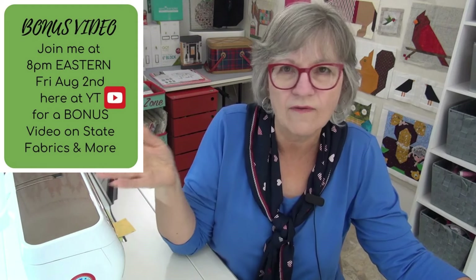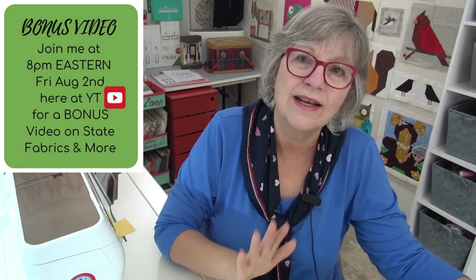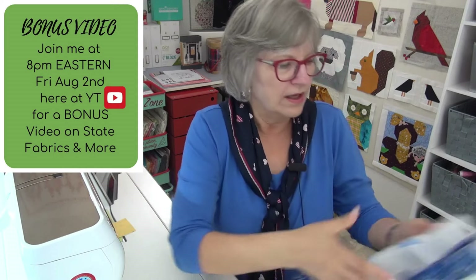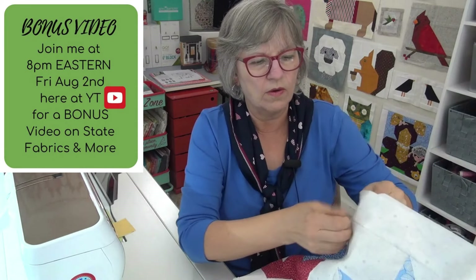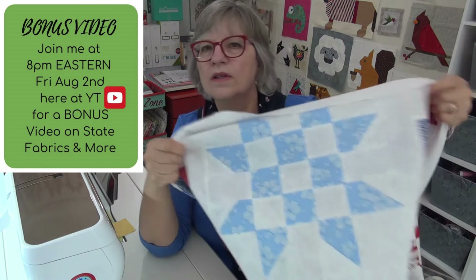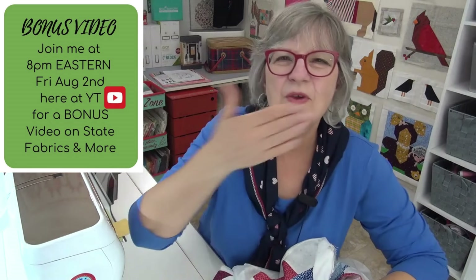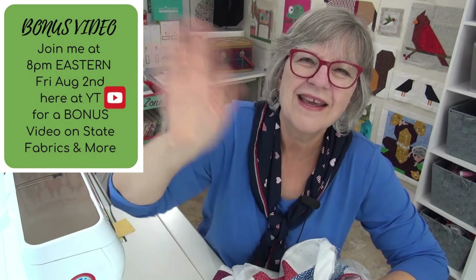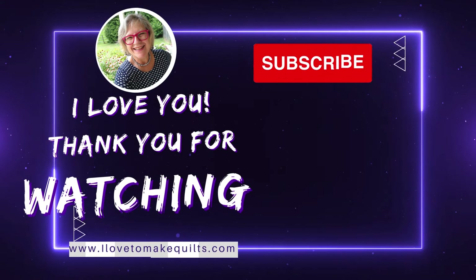Go ahead and only send fabrics for the states I don't have yet - don't send for states I already have. And get your last block done for the sampler. Ta-da - there it is all in the quilt. I love you. Thank you for being here in the Sloan Zone. I will see you online.